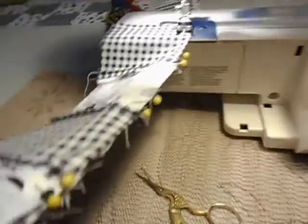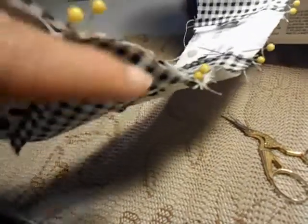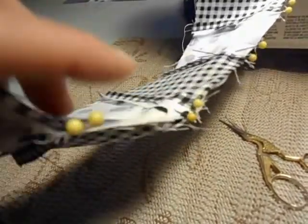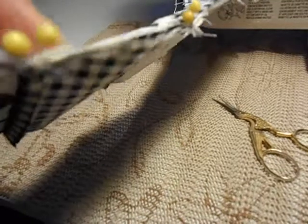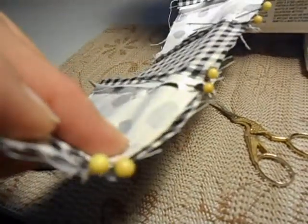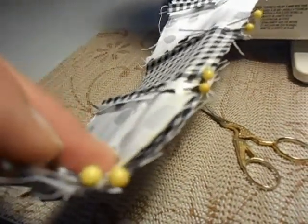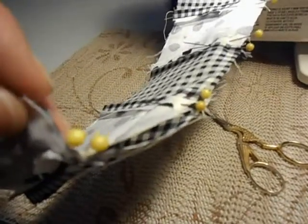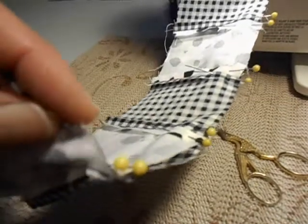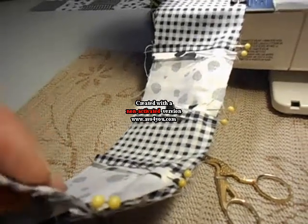For example, looking at the fabric here, the bottom plaid square has more of a gap than the upper square — you can see that. So when I get to that point, this is when I would choose to leave the pins in. I happen to wear glasses, but safety glasses are very inexpensive — only about five dollars — and it's not an unheard of idea when sewing, because if the needle hits a pin, if the pin breaks, if the needle breaks, you can have pieces of metal flying around.